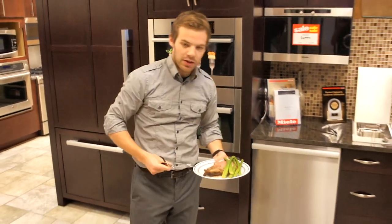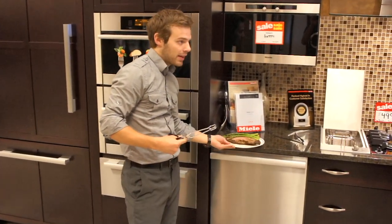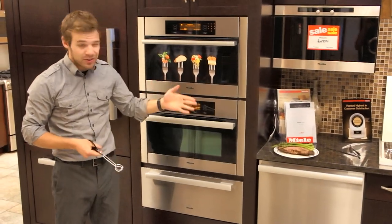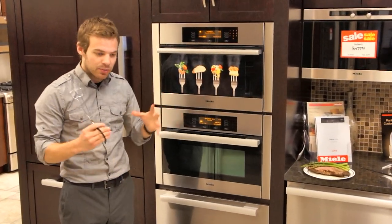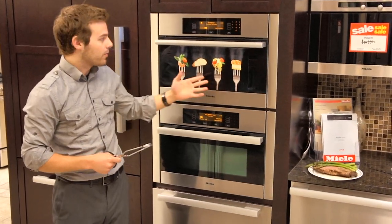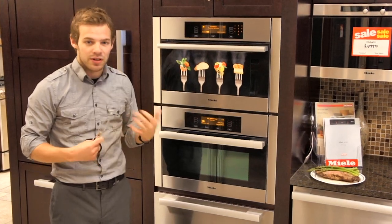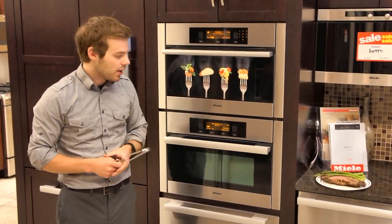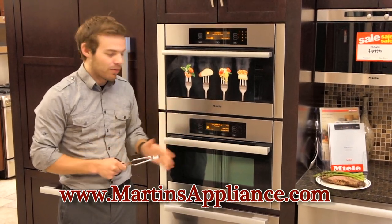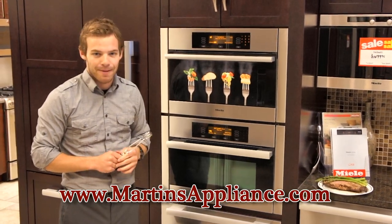Very easy lunch. In the steam oven you can do asparagus or absolutely any type of vegetable — rice comes out perfect every time. You can also reheat meat in the steam oven; it keeps all that moisture there. We're seeing a lot more steam in the market just because of the healthiness and ease of cooking. I'm going to eat this now — we'll have more videos to come. You can get more information on our website at www.MartinAppliance.com.